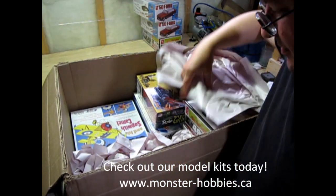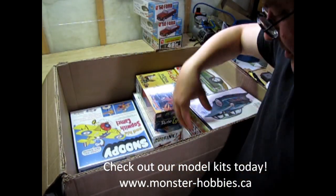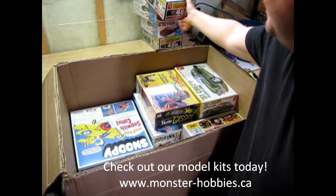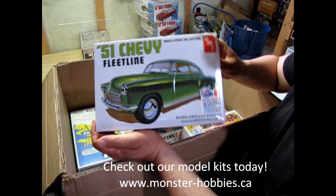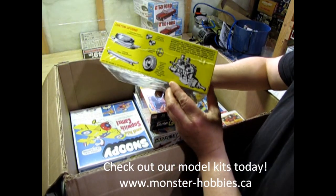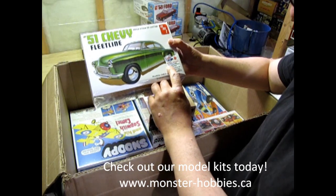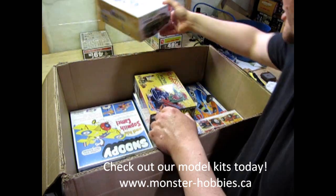Here we have the second 49er — another cool one. We've got the 51 Chevy Fleetline. Now this one I've also unboxed — it's been out over and over again. Except this time around I think there's a few new bits: special pad printed white wall tires, adhesive chrome foil, and an all new decal sheet.